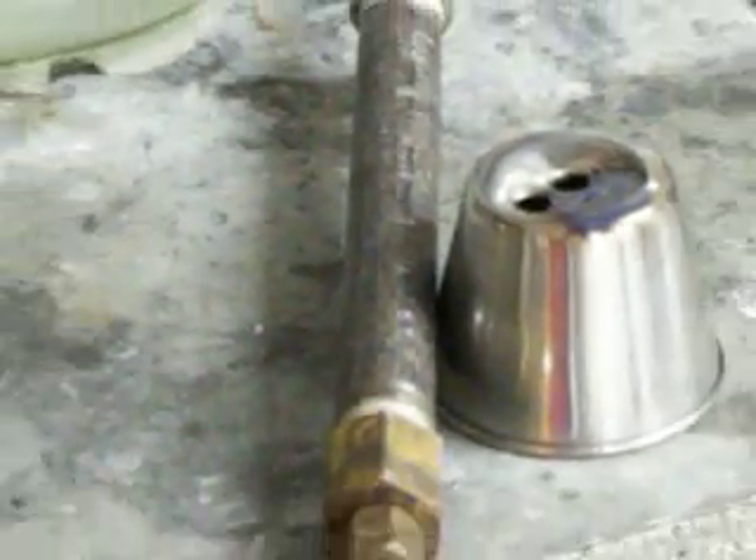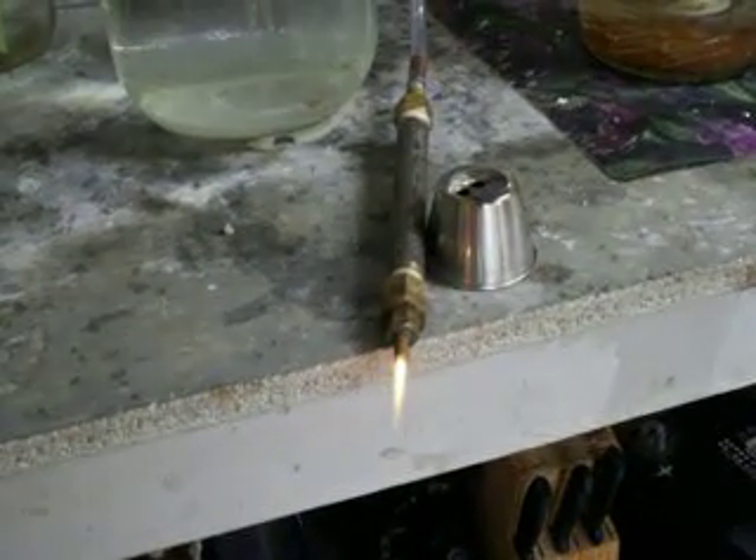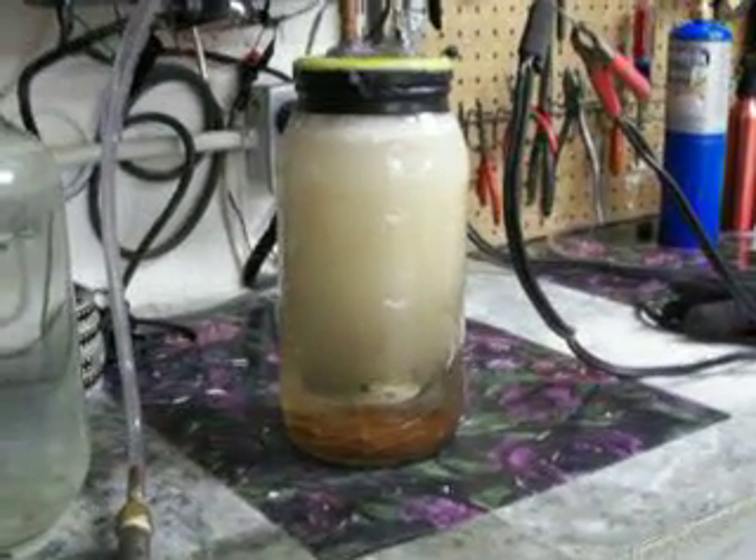If I hold it on there long enough, it'll eventually burn a hole through it. The more pressure I've got, it'll burn it quicker. What I plan on doing is pressurizing this into a tank. But that's what I've got so far — it doesn't do too bad.